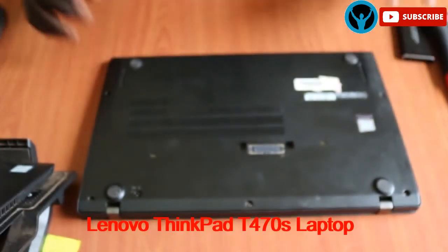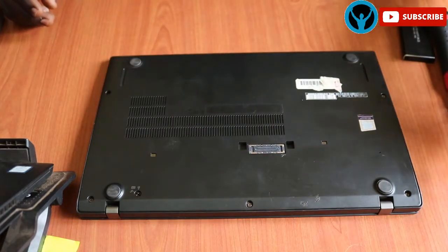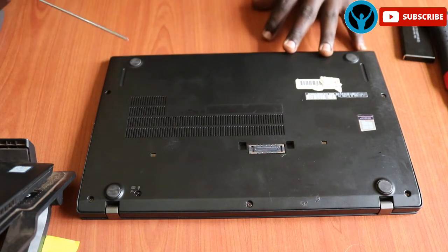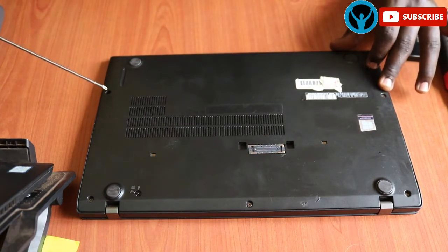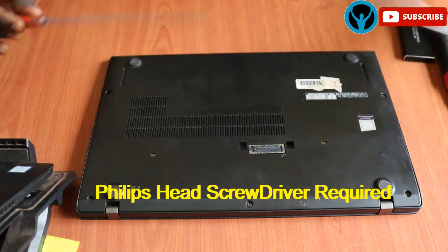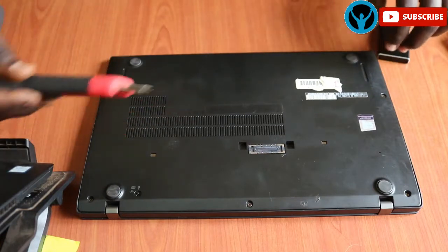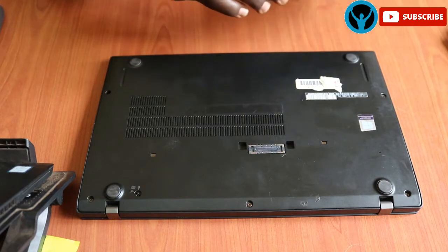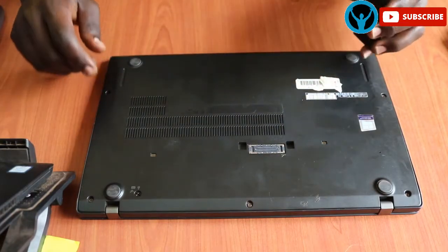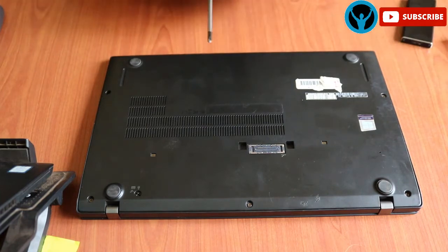This is the laptop that we are working on. Before we start, we need to ensure that the laptop is turned off or shut down completely. This laptop has five screws. Among the tools that we need, we shall need a screwdriver of this type — any can do — and we shall need a clip tool to help us remove the cover. We'll also need an SSD drive box to help us read and check whether the hard drive inside is working.